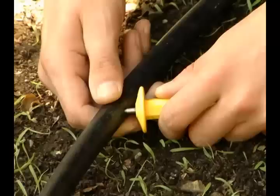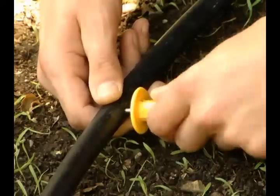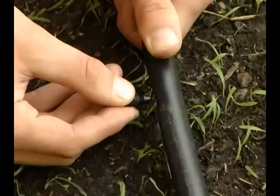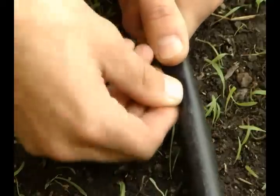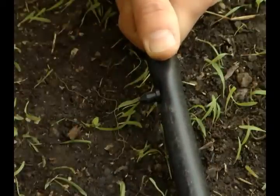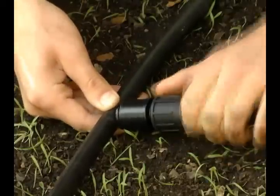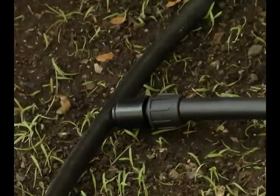Punch a hole in the main line tubing with the yellow punch using a twisting motion where needed. To fix a hole made in the wrong location, simply use a goof plug to repair the mistake. Now place the barb end of the quarter-inch easy-lock barb into the hole made in the main line tubing.